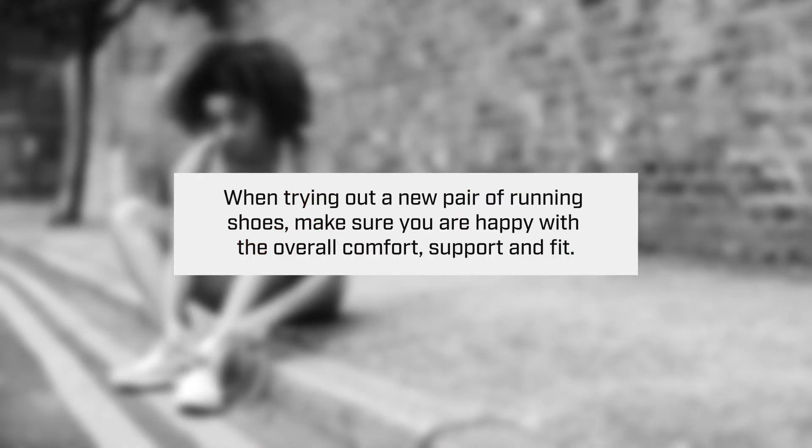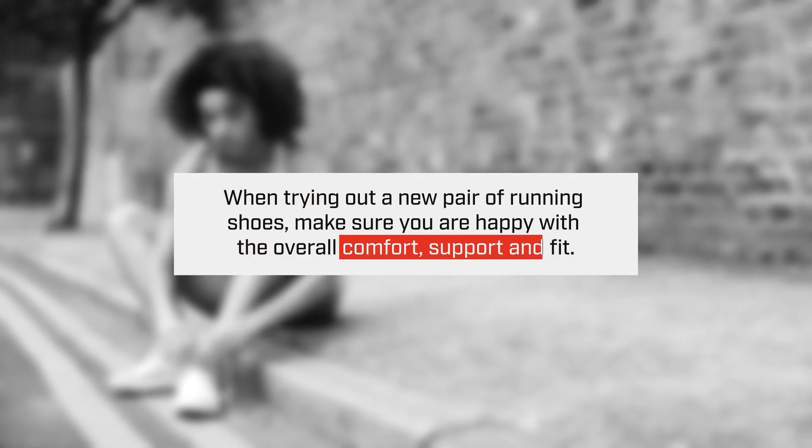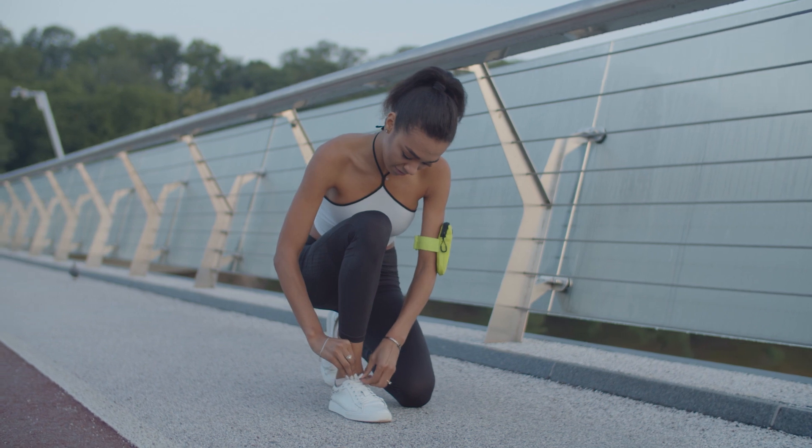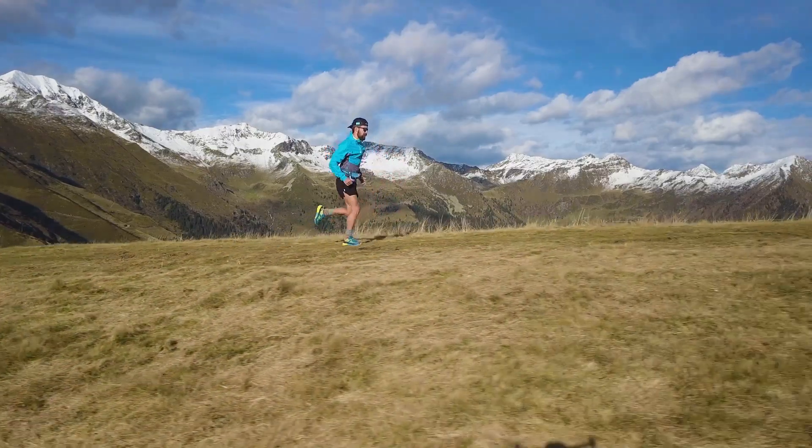Usually you are allowed to do a trial run for 30 days. Check for shin splints, check for how your foot feels, check if your ankle is rolling, what kind of support you have. Give it about a week though before you decide if it works for you or not. Everything that affects your running starts with your feet and your shoes.